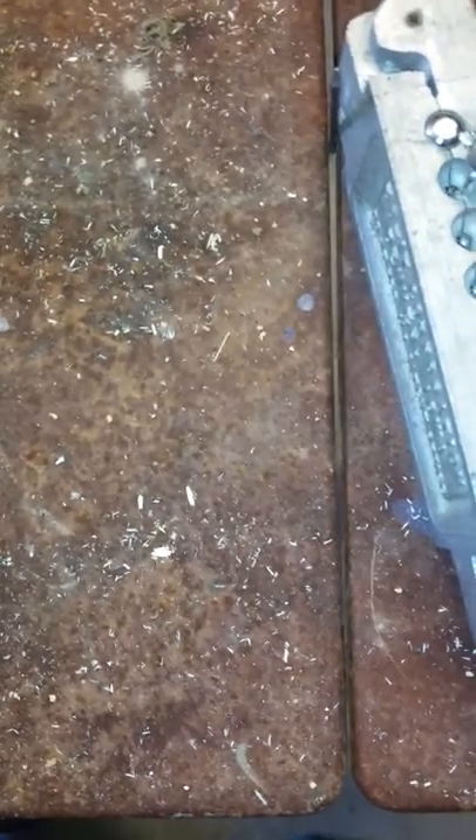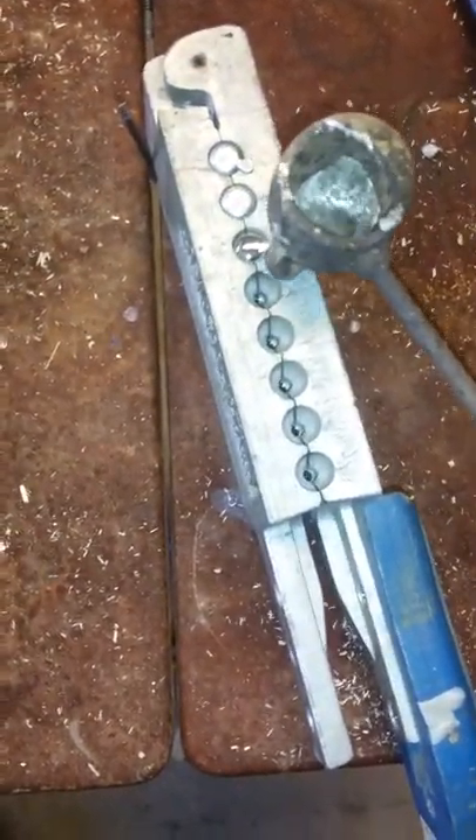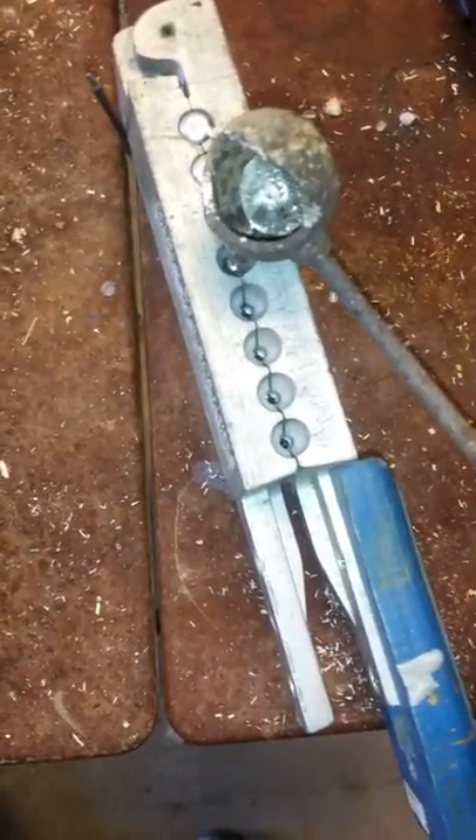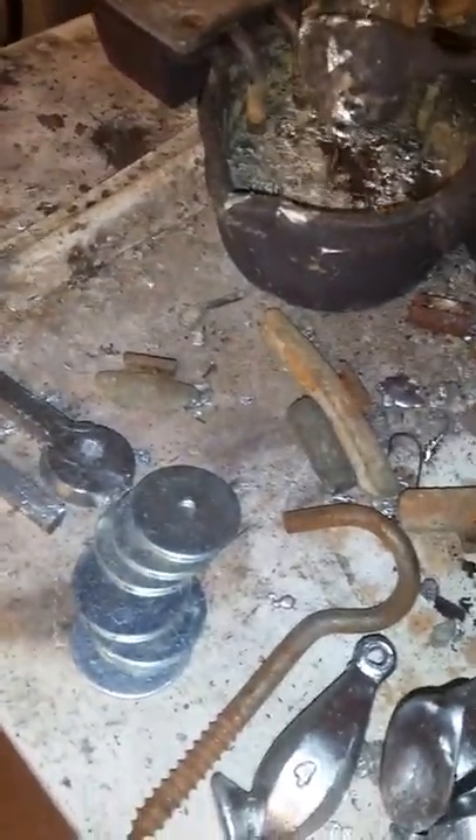So we're just going to pull up some here. I got a pot right here I'm going to heat it up in. I could use a bigger pot but it generally puts out too much.